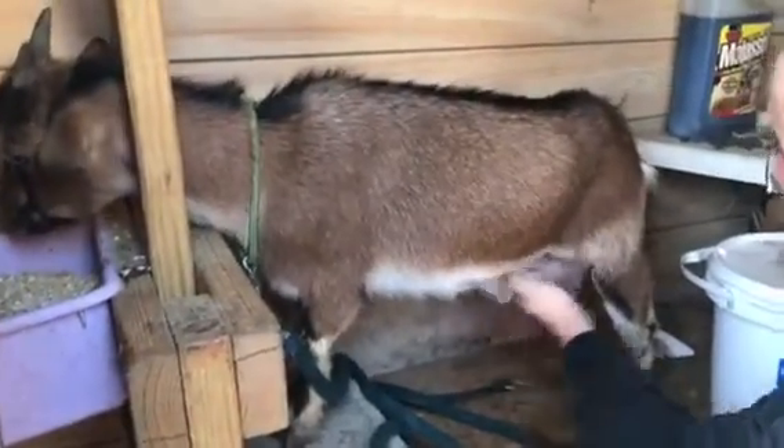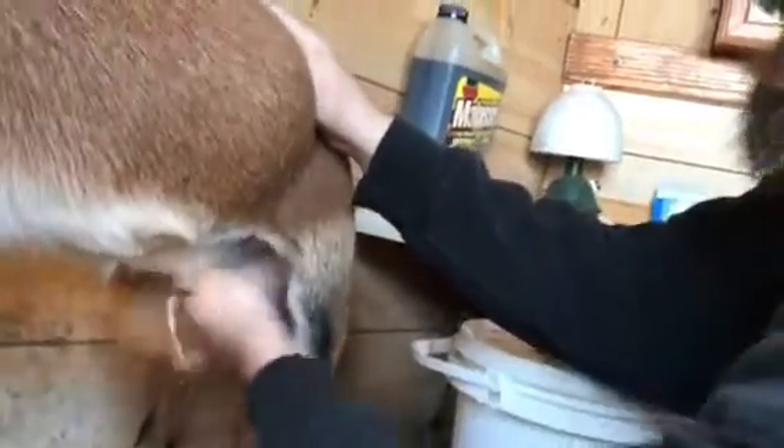Just wipe the teats down real good. I wipe the inside of the legs too, and then the stomach, to get any loose hairs off their stomach so it doesn't fall in the milk.